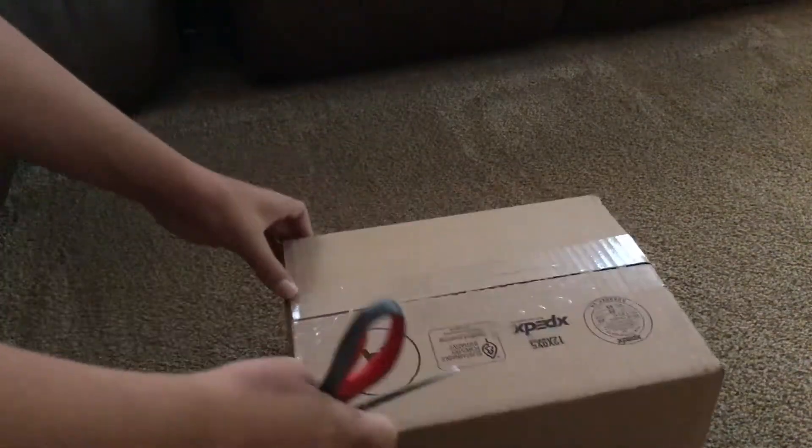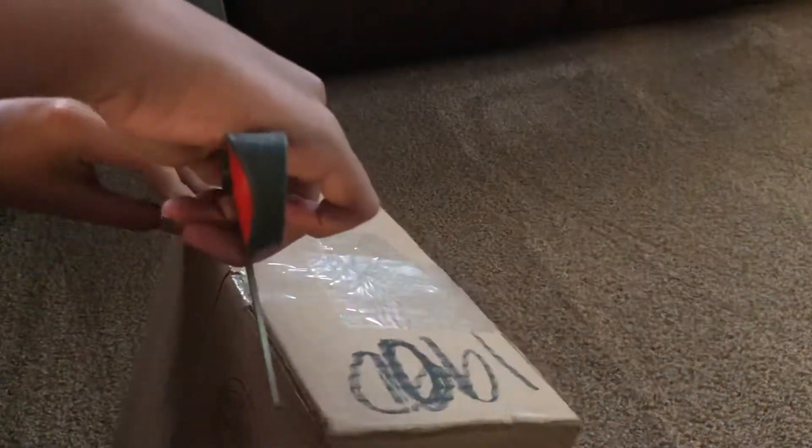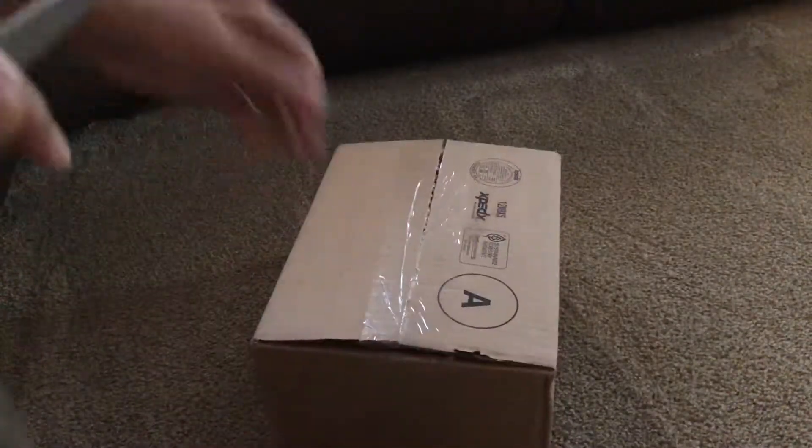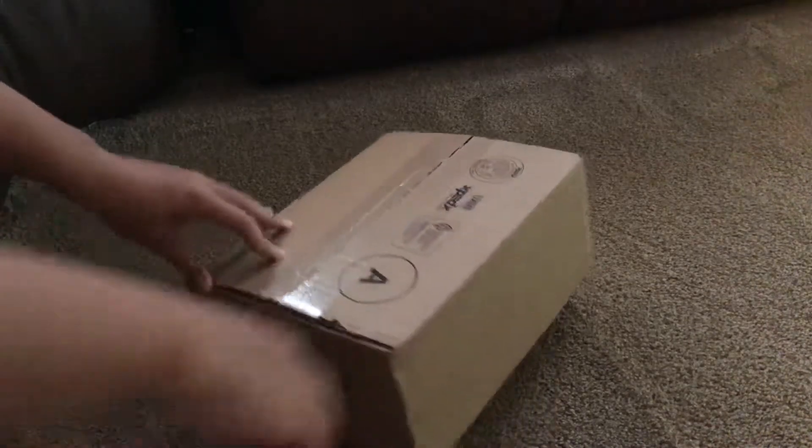I already have a TwinAir, so I know to expect good quality as always from TwinAir. I purchased a pre-oiled air filter, so it's going to come pre-oiled, ready to ride.